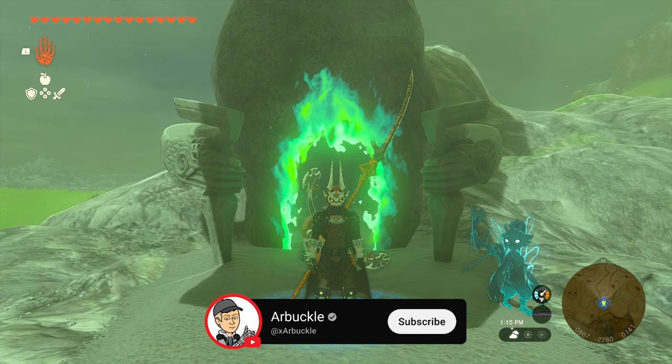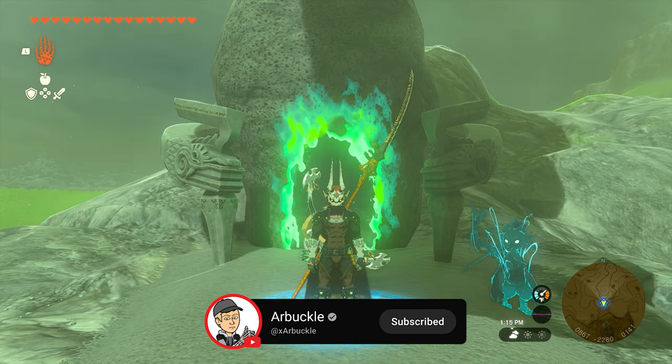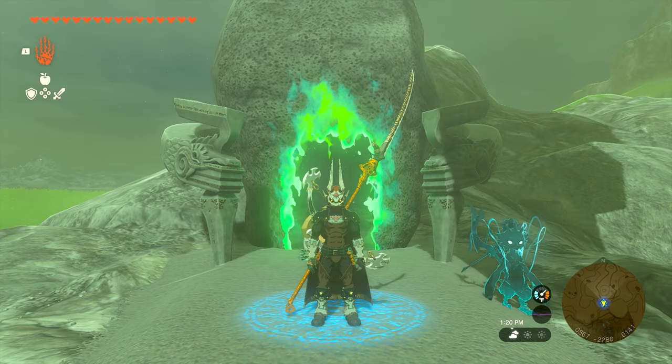Hey everybody, today we're going to show you how to complete the Jiyukum shrine here in Zelda Tears of the Kingdom. So without further ado, let's jump into it.